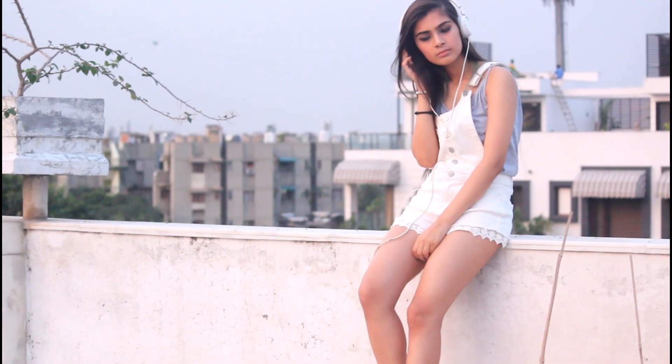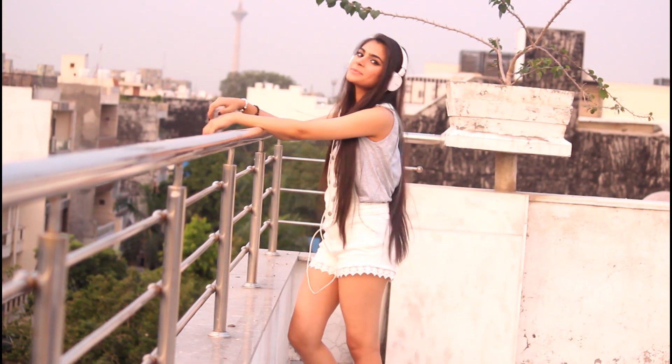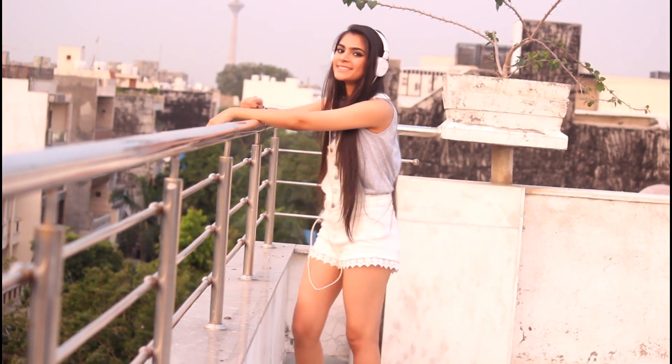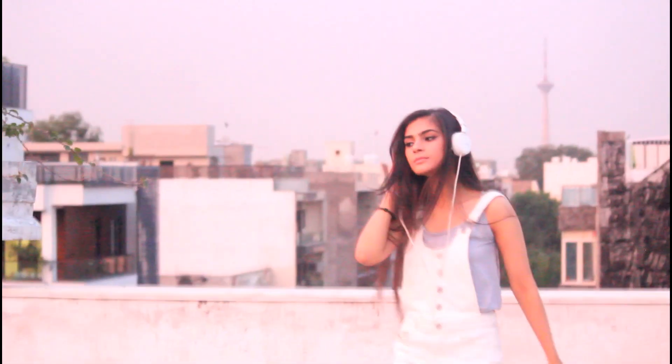This is the look that Anushka Sharma is wearing in the poster and it is a very basic look. All I had to do was wear a grey top, white overalls from Forever 21, and silver metallic sandals.